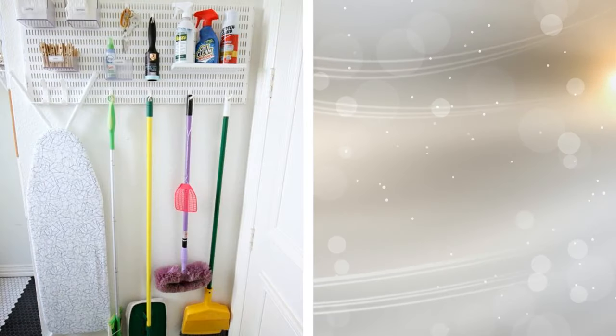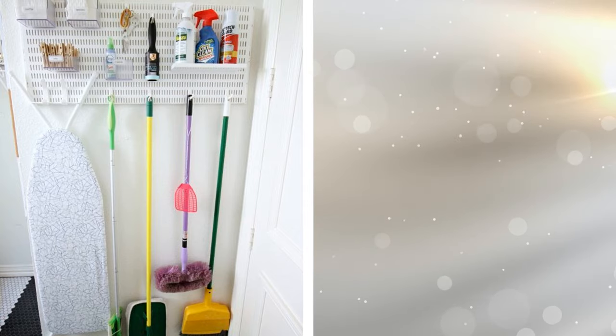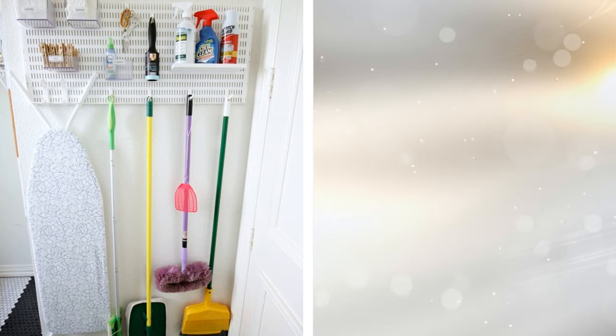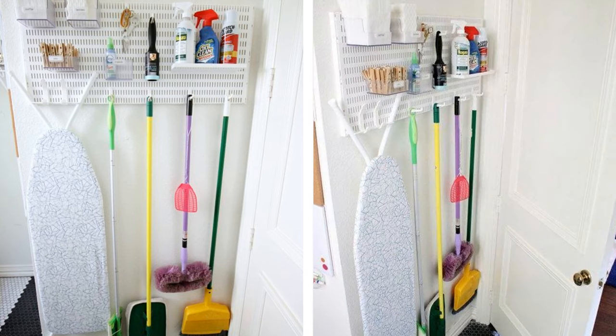6. Some open wall space is a great location for a mounted cleaning rack. The right rack can hold everything from a broom and dustpan to an ironing board. You can place a very small shelf on it for other cleaning implements, like a toothbrush and sponges, or even use it to hold boxes of dryer sheets. Those little racks are stronger than they look.